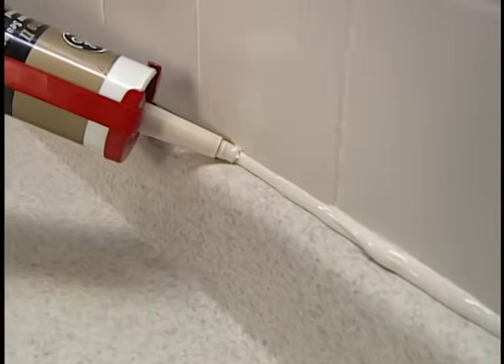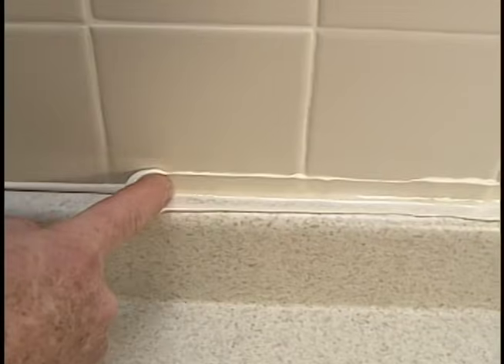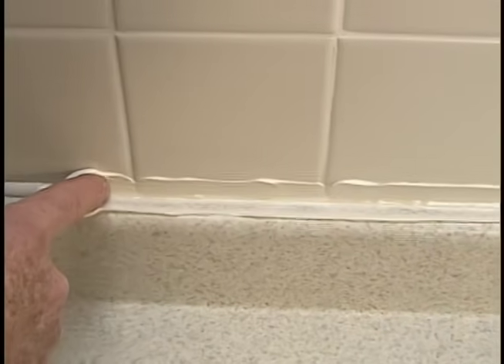Messy caulk joints can be caused by putting down too much material in the first place. When trying to smooth the joint, excess sealant oozes onto the surrounding surface. Cleaning it off takes time and often leaves ridges and ragged edges. On the other hand, a caulk joint like this is easy to get if you keep a few tips in mind.